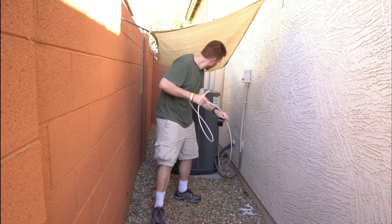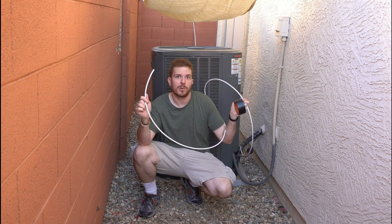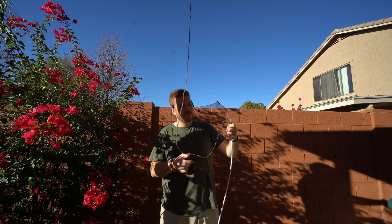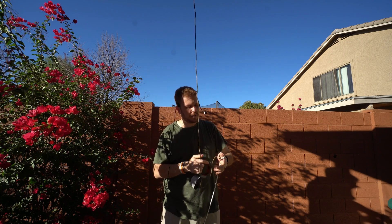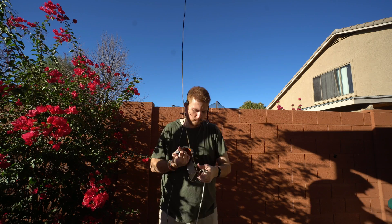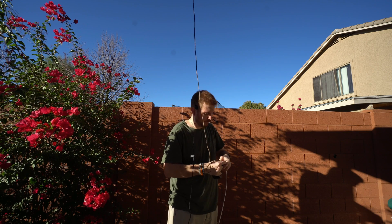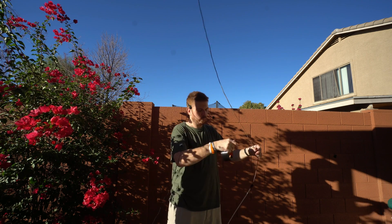So now I'm going to go ahead and run the rest of this coax cable and use Gorilla Tape to connect it over to the paracord and then pull it across my roof. I'm going to take the coax and use some Gorilla Tape and stick it here to this paracord and run it over my patio. There we go — now let's go and pull the paracord on the other side.